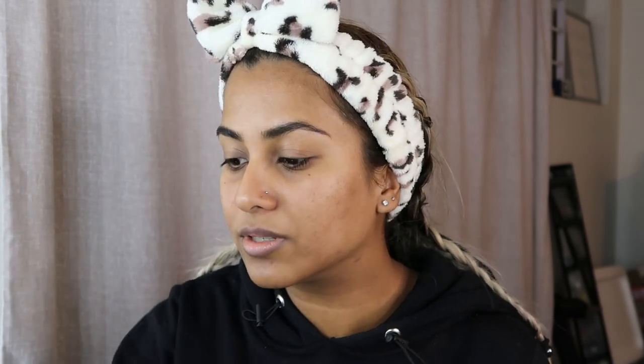Okay, so first things first, we're going to start with the eyebrows. I prefer to start with the eyebrows just because this feels like it needs the most concentration — you gotta like pluck the brows. My brows grow very sporadically, so I have to tweeze every second week. The growth of my brows is just very weird, so I'm going to go in and just pluck any stray hairs.